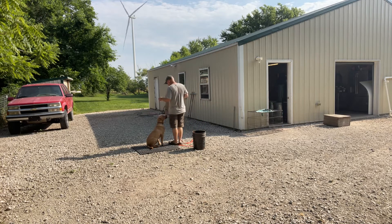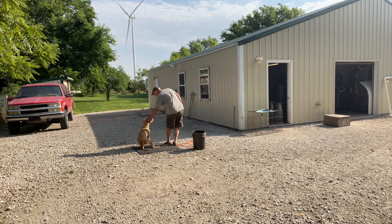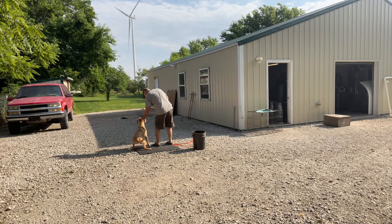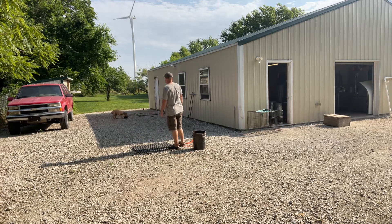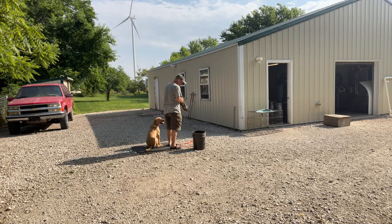So what we're working on with Summer: we're starting to transition into steadiness. We're going to hold the collar. Of course she's trying to pull away, but we're going to sit still for a second. Good sit, good sit. Good dog. So holding the collar is one trick for steadiness.